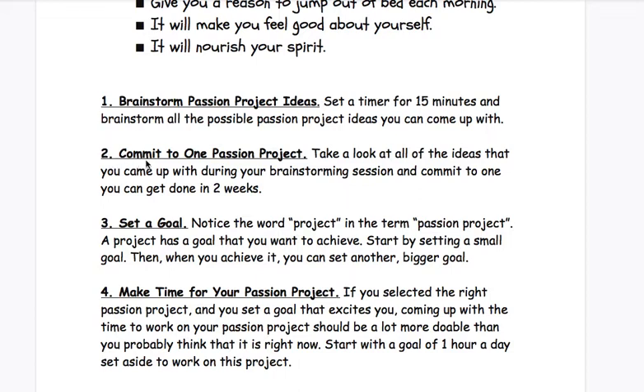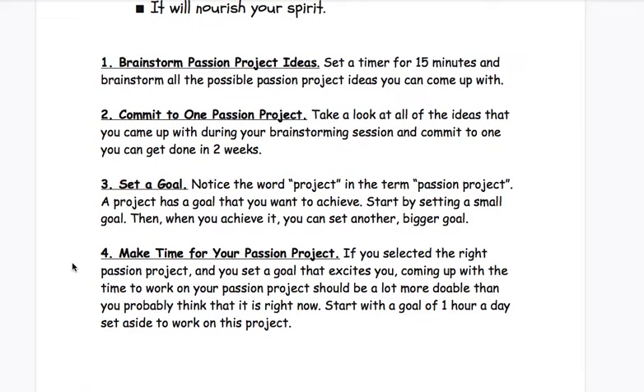Step two: commit to one passion project. Take a look at all of the ideas that you came up with during your brainstorming session and commit to one you can get done in two weeks. Set a goal. Notice the word 'project' in the term passion project — a project has a goal that you want to achieve. Start by setting a small goal, then when you achieve it, you set another bigger goal. Think about all the things you're going to need to do in order to get it done, and then do those things step by step, one goal at a time, and then move on to the next part.